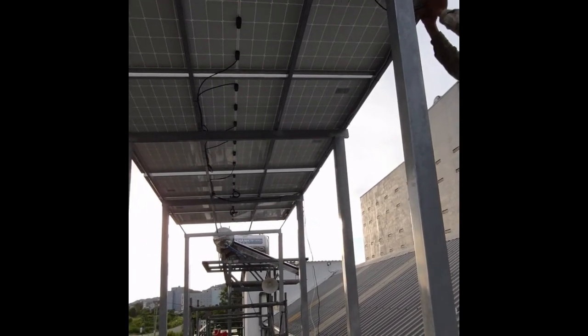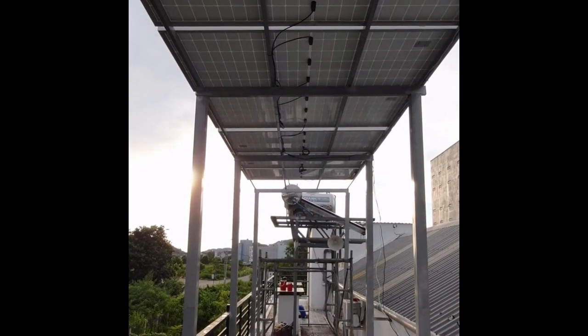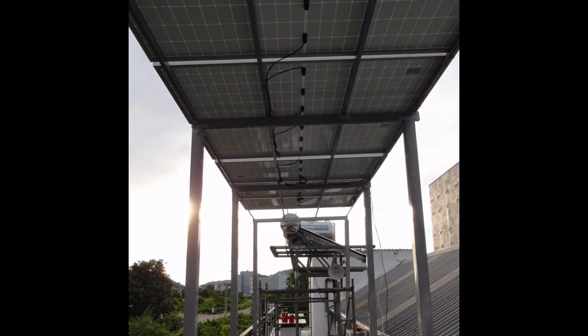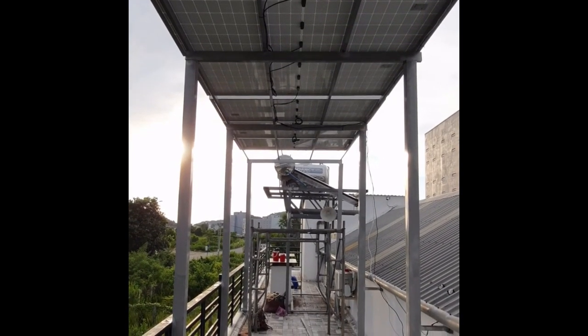You'll see tomorrow how much these panels can produce. I'm expecting about 5 to 6 kilowatts a day from these 6 solar panels in Vietnam weather. Let's see you tomorrow.